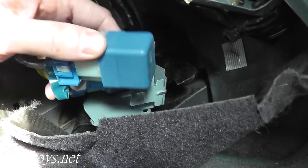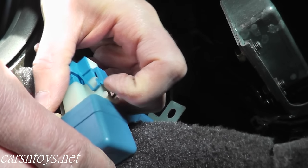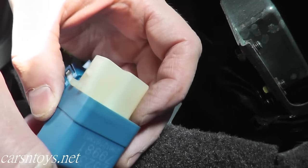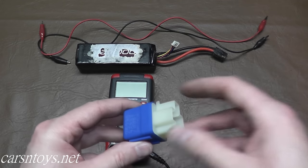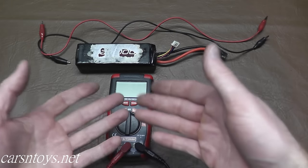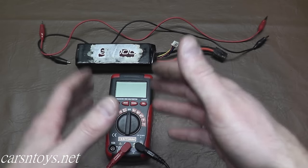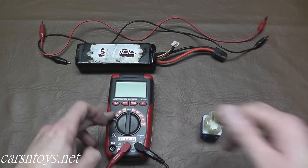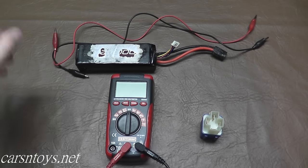We'll apply power to the harness on the bench and I'll show you how to quickly test whether the relay is working or not. Here's our fuel pump relay, and this is a digital multimeter. If you plan on doing your own auto repair, grab one of these — 15 or 20 dollars — you can do a ton of testing throughout the whole car. This is an external battery source, and we'll also need two alligator clips, black and red.